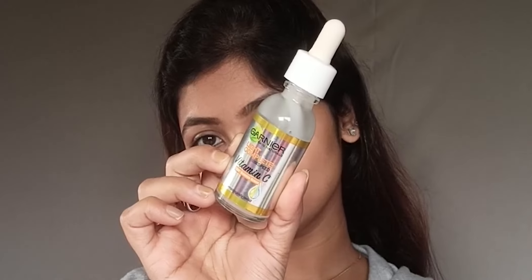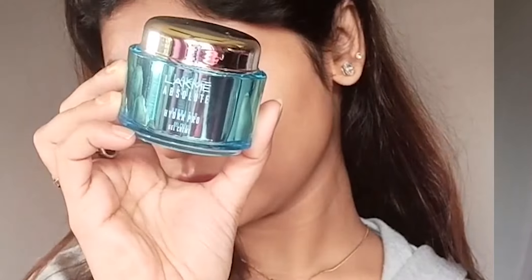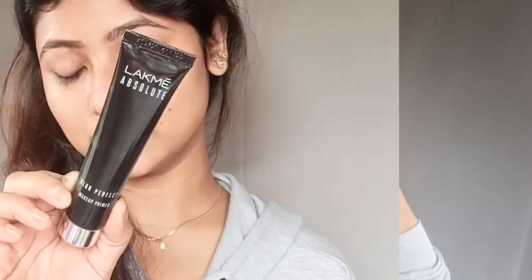First of all, I'm going to use Garnier Light Complete Vitamin C Serum to moisturize the skin. Then I'm applying Lakmé Hydro Pro Gel Cream — it's great for all skin types and provides a nice glow. After that, as a primer, I'm using Absolute Blur Perfect Makeup Base, which will make the skin smooth and help the makeup last longer.